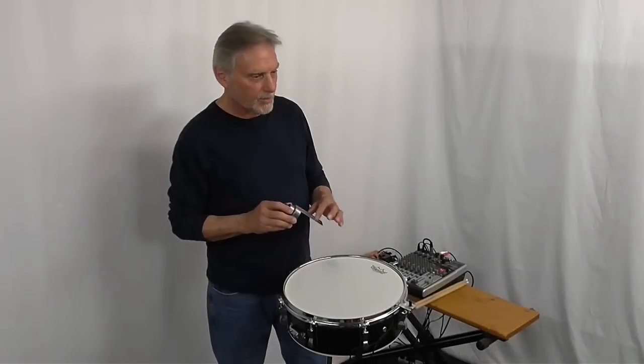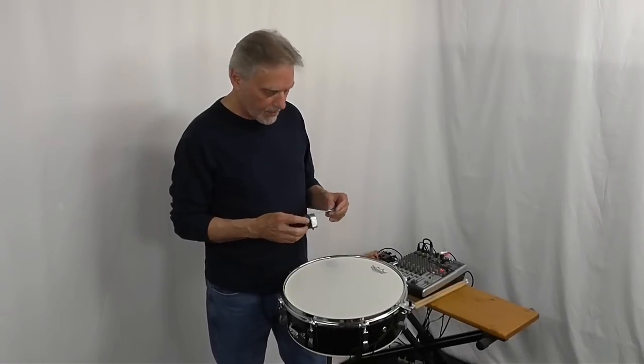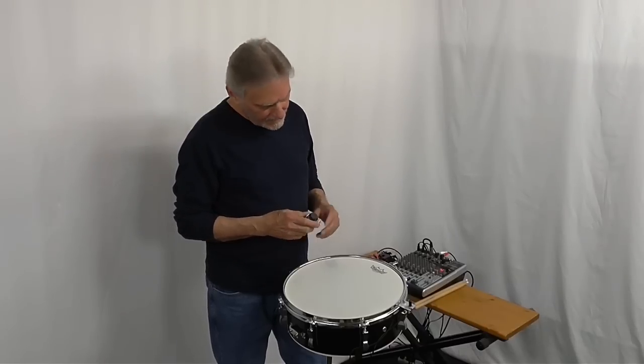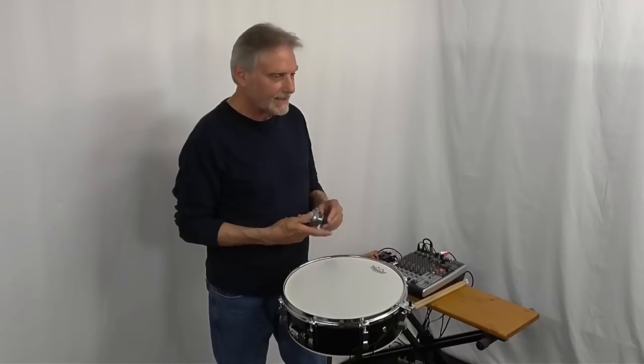Since I introduced my triggers more than 20 years ago, there have been several similar versions hit the market made by individuals and other companies. Some of them are pretty decent, some of them not so much. Let's start with the Tragera trigger — they use the slotted bracket design that I came up with. This is a pretty good-looking trigger, really. Performance-wise, we'll show you.